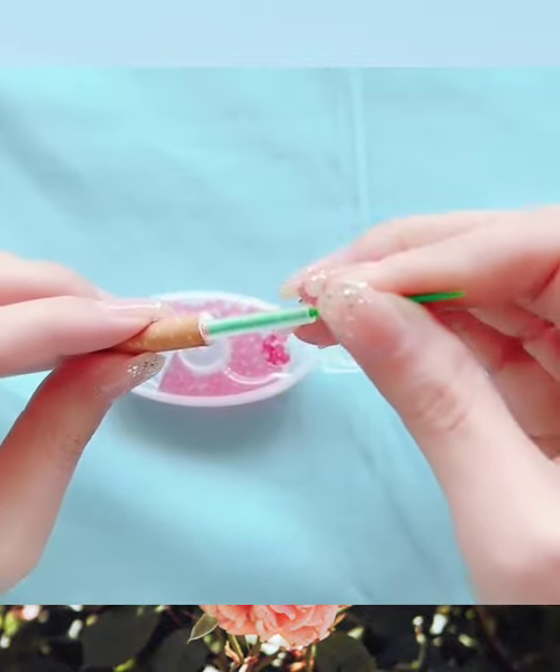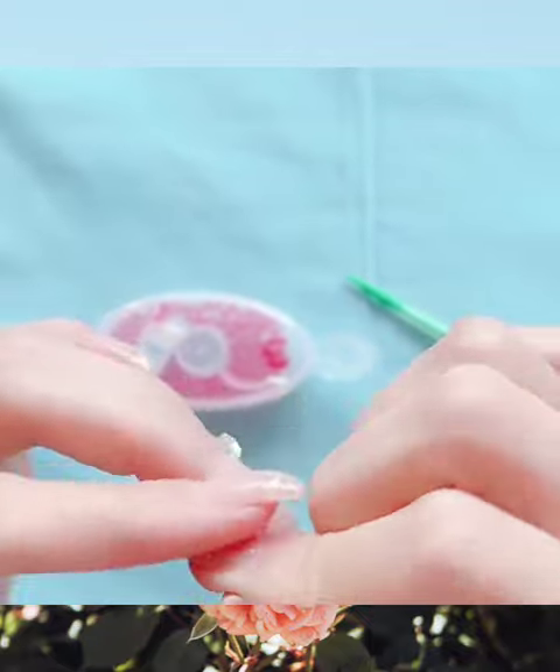The third step: push the green part to push the bead into the filter. Next step: squish the bead.